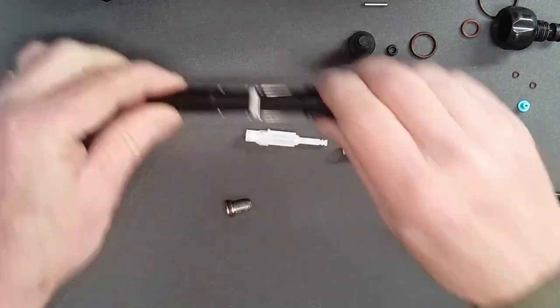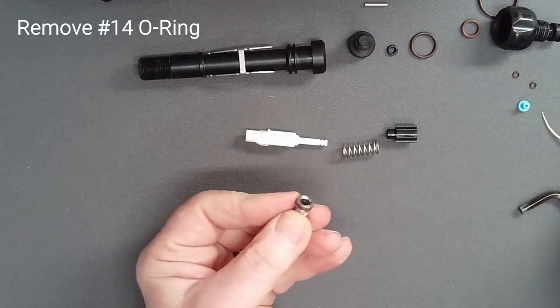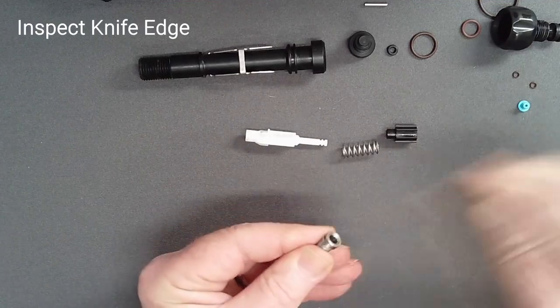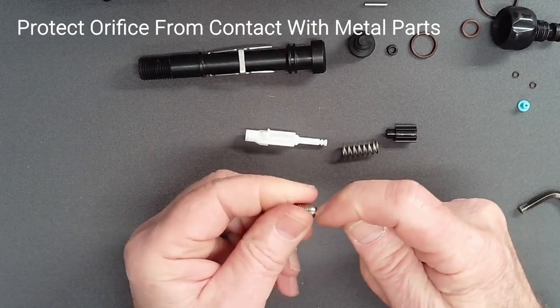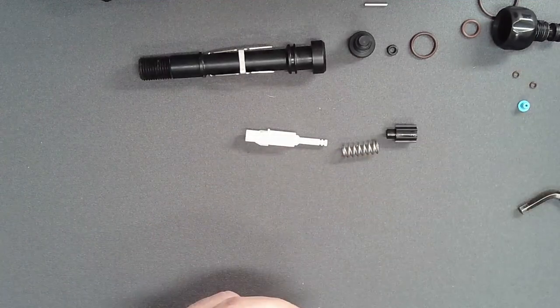Do not use a metal tool to remove the orifice. Remove the O-ring from the orifice with a thin pick and set it aside. Gently rotate the knife edge against a fingernail, feeling for any nicks or irregularities. When you set the orifice aside, protect it from contact with any other metal parts.